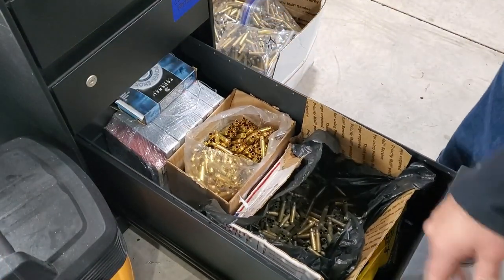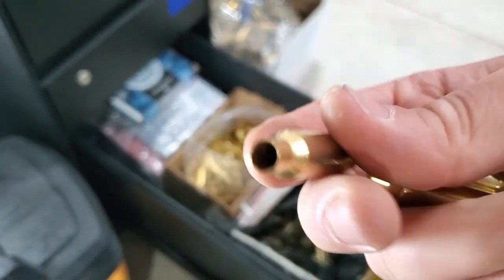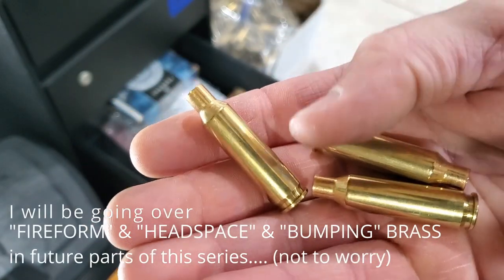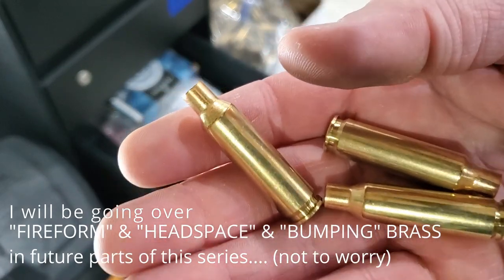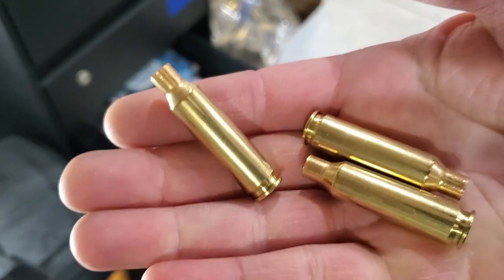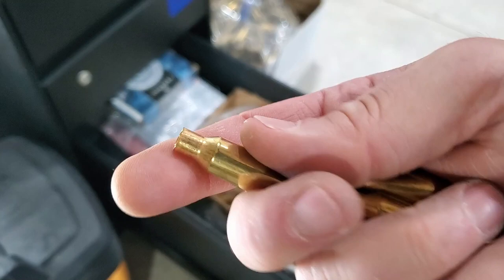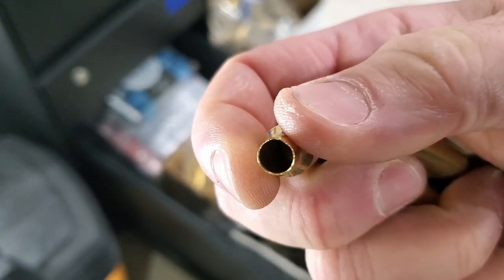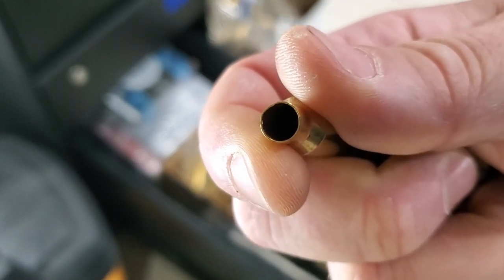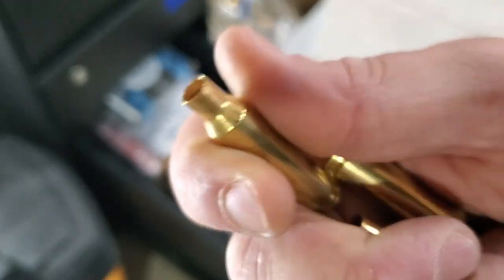If you're new to reloading, it really depends on where you're starting out with your brass. If you start with something like brand new Starline 6.5 Creedmoor brass, the headspace is usually set close to factory ammunition. Depending on semi-automatic or bolt action, you'll want to fire-form that brass and bump it back three to four thousandths for a semi-auto or two thousandths for a bolt action. I always recommend resizing brand new brass for two reasons: consistent neck tension, and because case mouth openings can have slight dents that will shave the copper jacket off a bullet if not corrected.